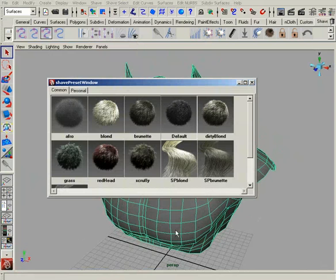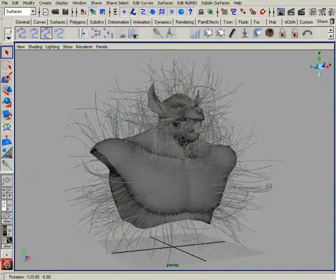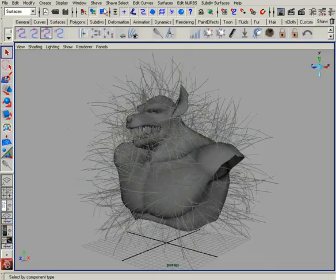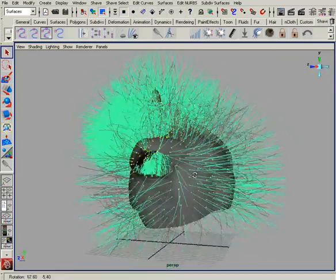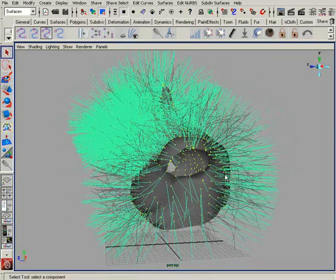It'll take just a second to apply the hair system. There we go — everything looks fine, and we're ready to start combing. However, if I go to Component Mode and take a look, you'll notice that I have a tremendous amount of guide hairs to work with, and unfortunately they're all the same length.